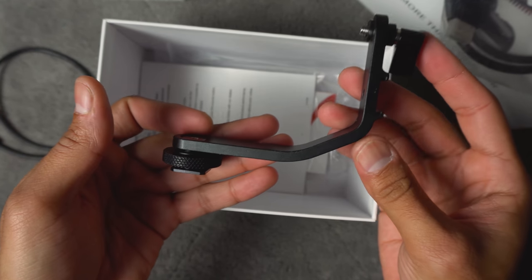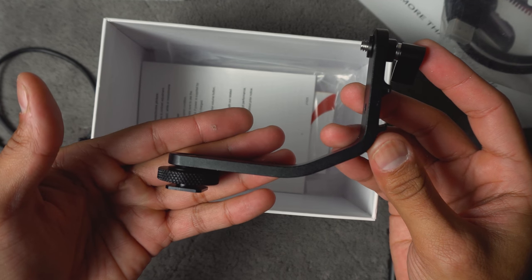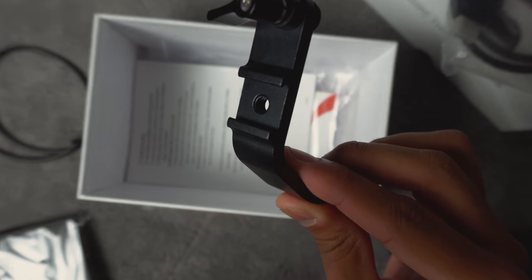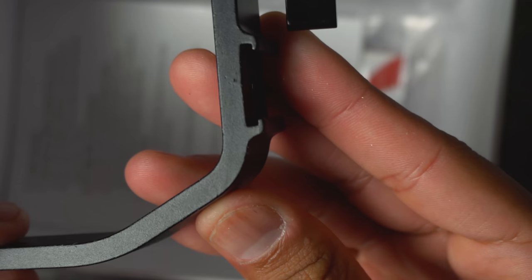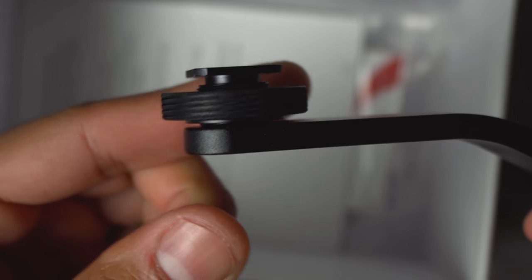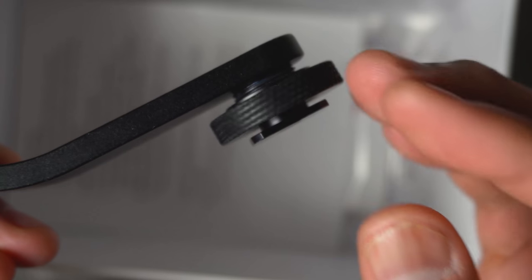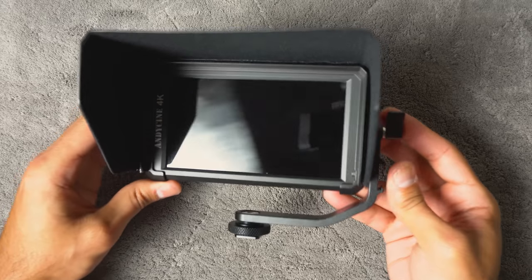You also get a tilt arm that allows you to rotate the screen 180 degrees, so you can either be behind the camera or in front of the camera and still see an image. If you have a Sony a6300 or a6500, the screens on those cameras don't tilt outwards to where you could see yourself from in front of the camera. So having a monitor that's lightweight, doesn't take up a lot of space, and fits right on top of the camera is really excellent, especially for under $200.